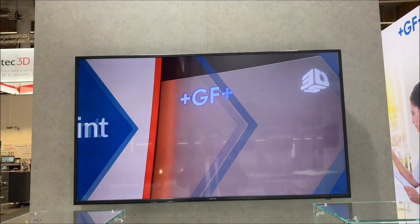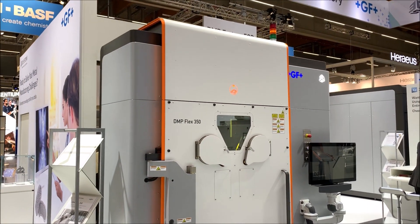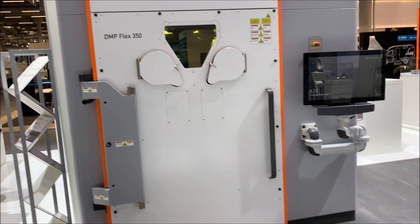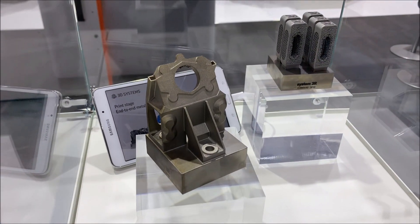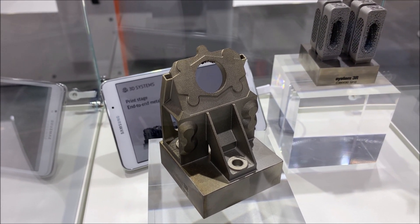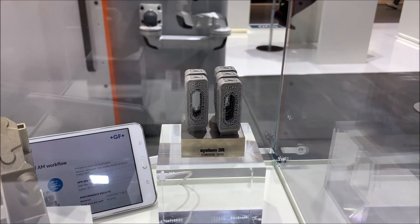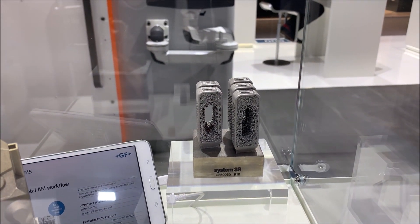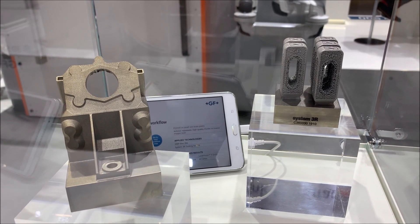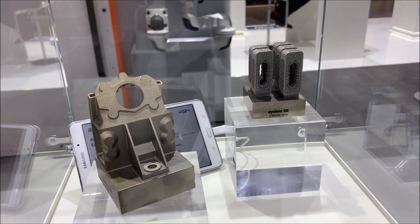Then you place the parts and go to the printer, which is the DMP Flex 350. We have the Factory 350 at the back there. The output of the printer is a 3D printed metal part. You can see stock has been added where the holes need to be drilled and the flat surface needs to be machined. In the implant, you can see volumetric lattice structures built inside — done using the same software. The key is you don't need to jump from point to point or contact different companies for different solutions; everything is available under one roof.